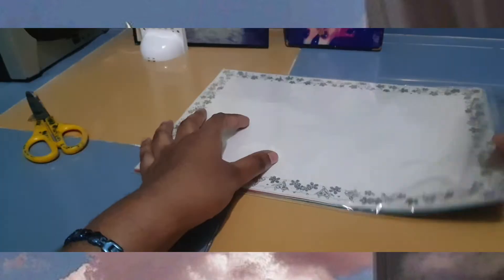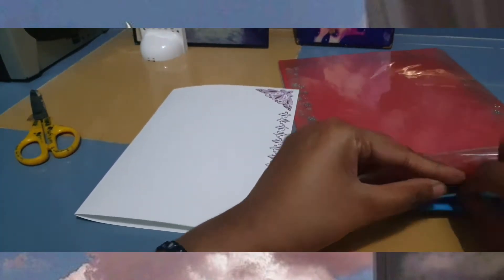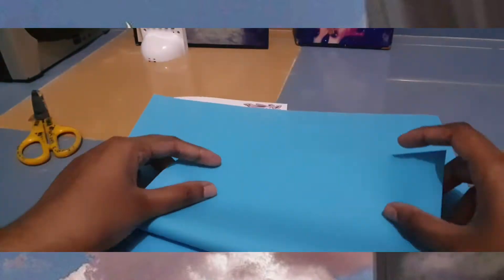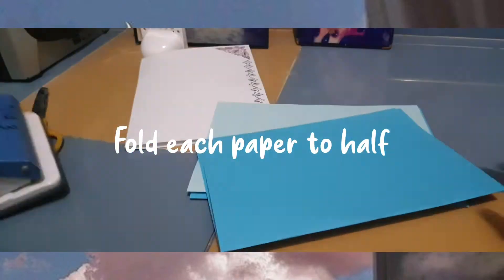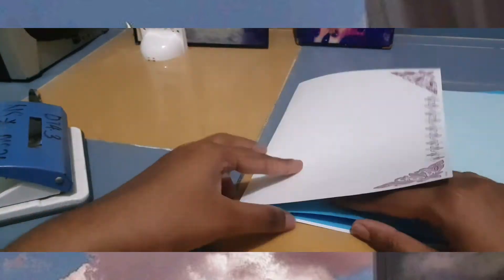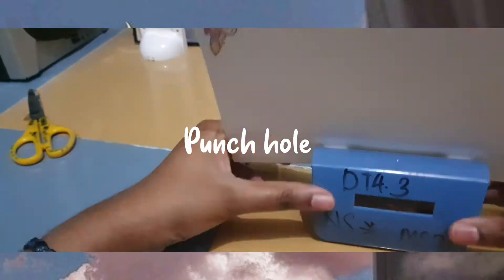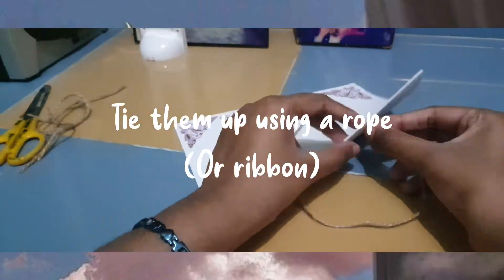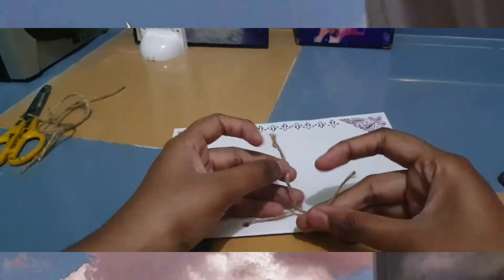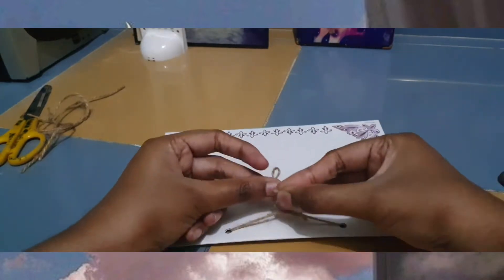First of all, let's decorate our cover page. But first, I'm going to teach you how we're going to do the scrapbook. Take all the papers that you want — around four pieces of paper — and then fold each of them into half. After that, you put the paper inside the cover page together, and then we're going to punch some holes using the hole puncher. And then we're going to use the rope to tie them all together. Just tie them up just like how you tie your shoelaces. As easy as that.